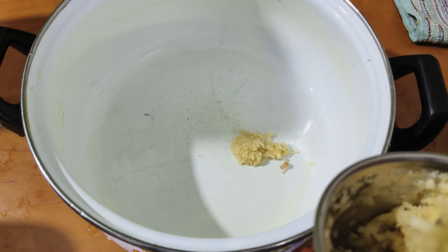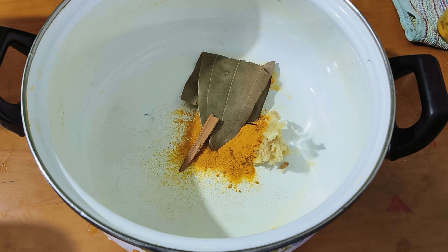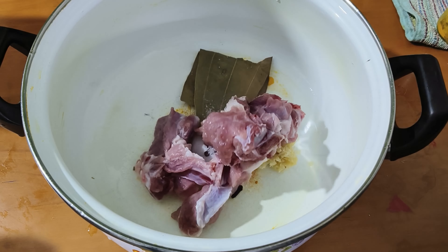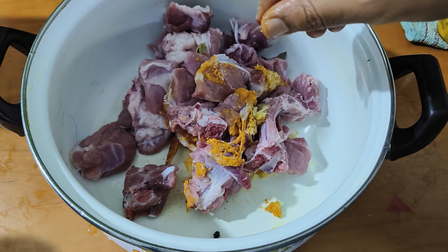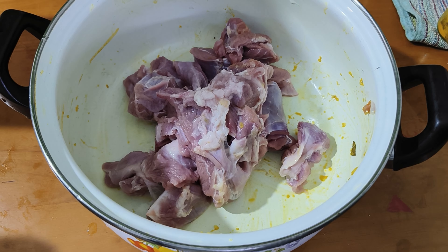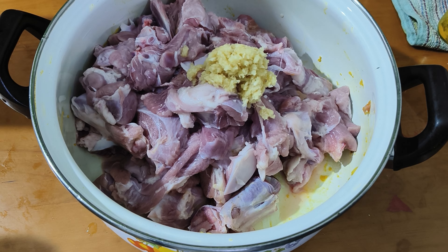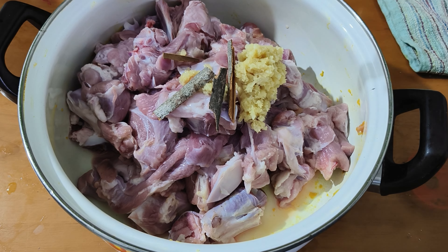The mutton gravy and pulao are prepared. I will marinate the mutton. The mutton gravy uses basic marination - you can add whole garam masala and salt. Once we marinate the mutton, add it to the pan. If you want to make a good mutton gravy, marinate for at least 2 hours, otherwise it will be bland.